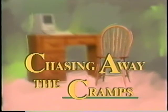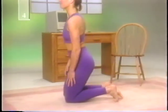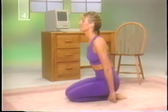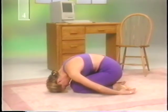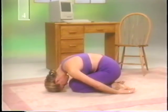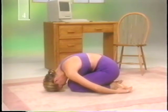Yoga postures are one possibility. Start out with the child pose. Sit on your heels with your arms relaxed at your sides. Bend over until your forehead touches the floor, making sure your spine is stretched out. If you can't reach the floor, only go as far as you can. Totally relax your body. Close your eyes while breathing slowly and deeply for about a minute. This stretches the lower part of the spine. You'll feel it in the tailbone.